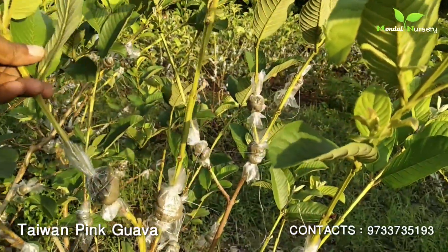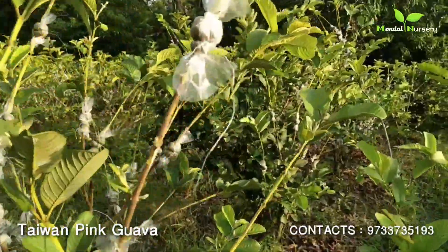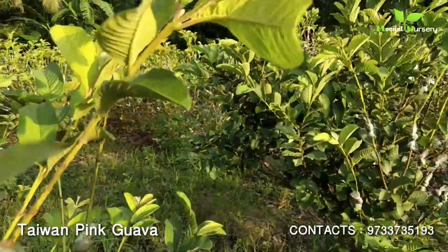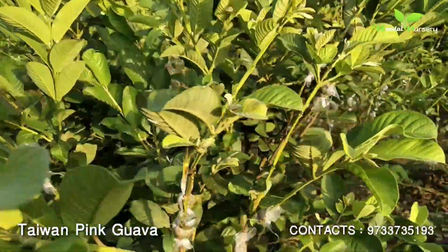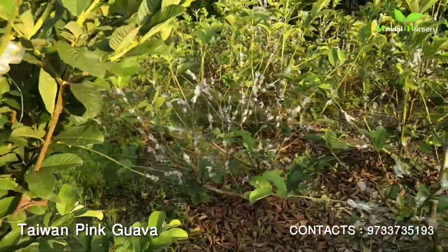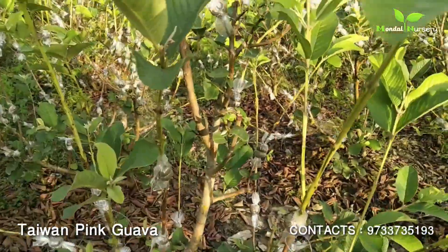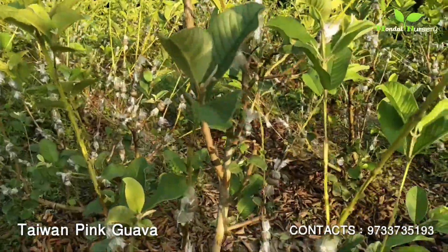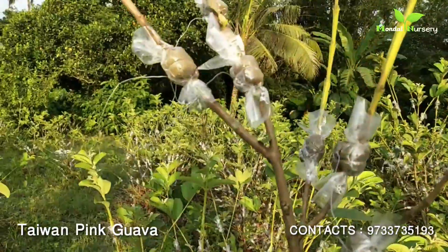I can give this plant. This plant is ready for me. If anyone wants to contact me, I am talking about West Bengal Chakla. This plant is very ready. This plant is used in the roots.